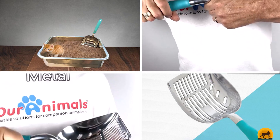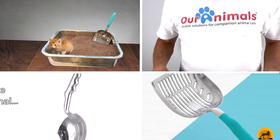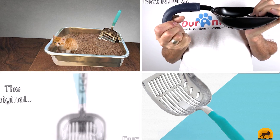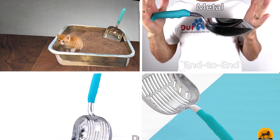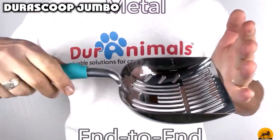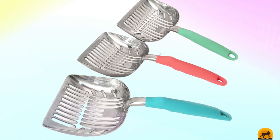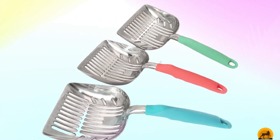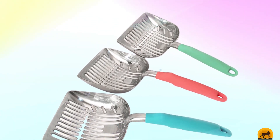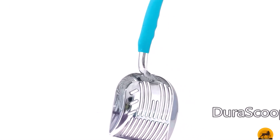The number eight position is held by the DuraScoop Jumbo. If the only poop you're scooping is in a litter box, this is a very popular choice. Made of hand-polished cast aluminum, the sturdy scoop is extra large so you'll make quick work of kitty business. Because it's solid metal, it's hard to break or bend, and it's also resistant to rust and flaking. The ergonomic design and soft non-slip handle make it easy to use, and we like the retro look and cool colors.